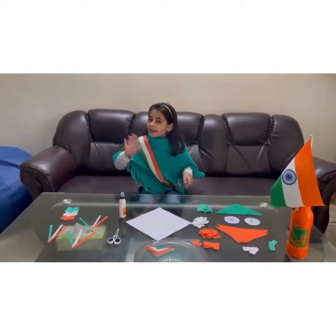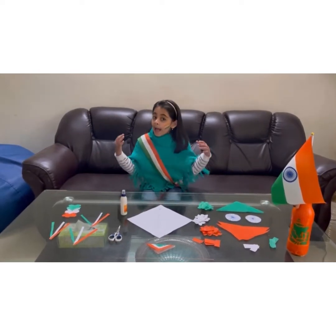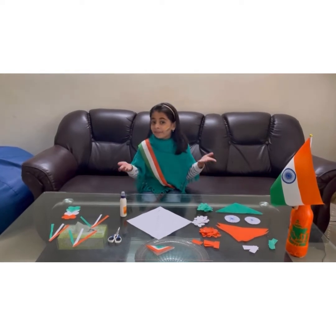5, 4, 3, 2, 1. Happy Republic Day! Hi friends, welcome back to my channel. Happy Republic Day friends.